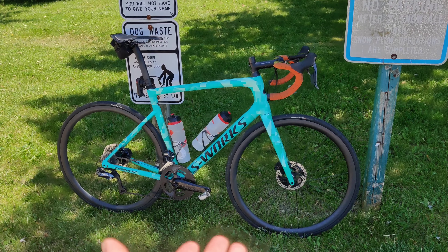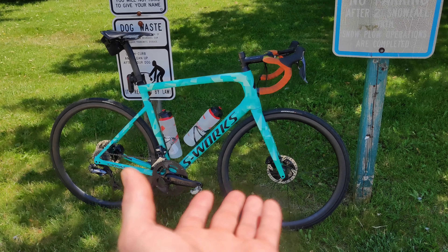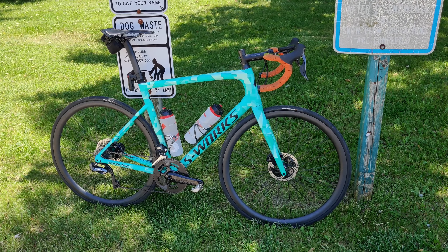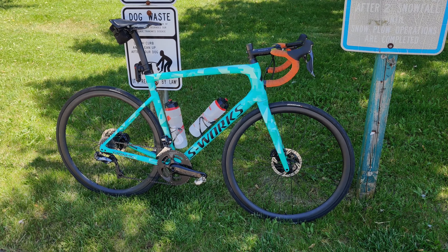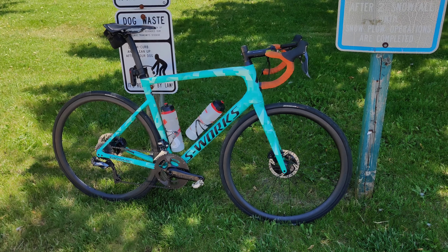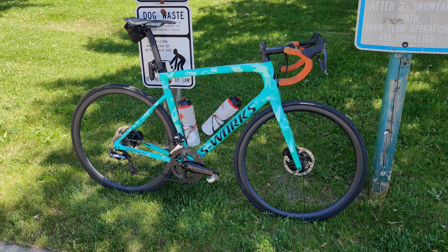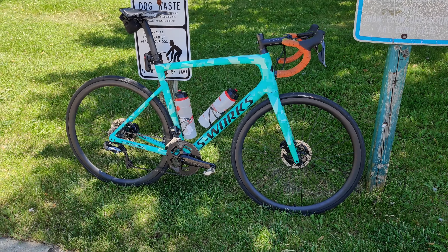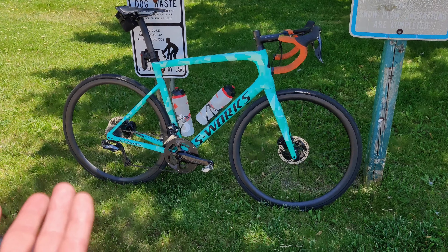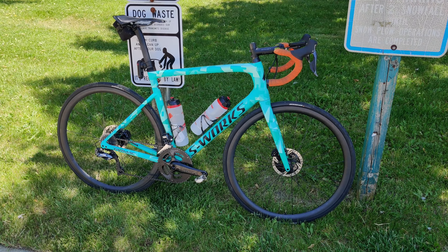I had been putting it off because I was hoping to get some real climbing in on the wheels — they should be perfect for that. Generally in the May-June time frame I get out to Colorado and spend some time in the mountains with the 182-pound pure climber, and it would have been nice to get his impressions as well because he's a bigger, more powerful rider. But unfortunately with the current situation I have not been able to make that work.